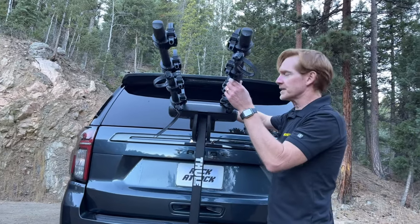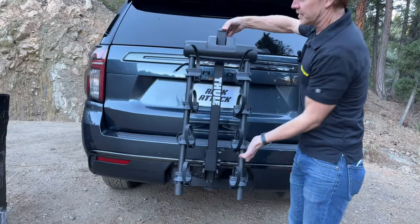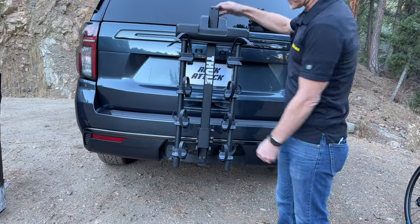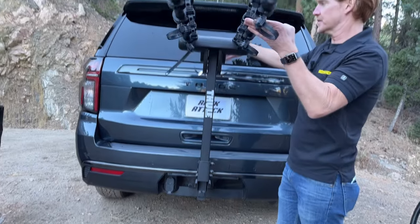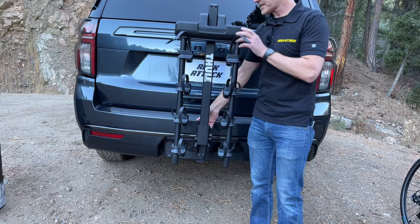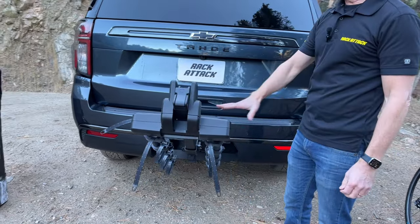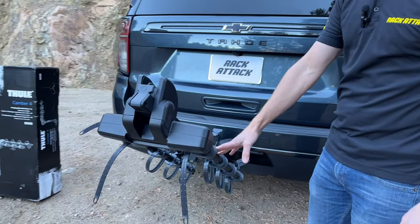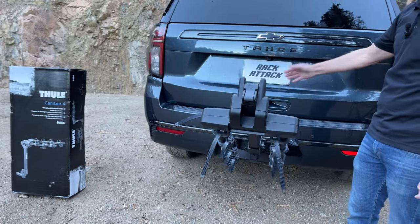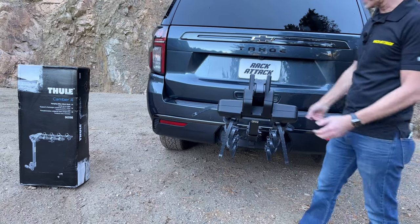The arms tilt down tool-free — no pin to pull or anything. You just have the lever that you lift up, which makes it very convenient whenever you're not carrying bikes to get those arms out of the way. For access into the back of the vehicle, there's another lever that allows the rack to tilt down. That feature can be used when the arms are in the stowed position without any bikes loaded, making it convenient to have the rack mounted between trips while still having access to the back of the vehicle.